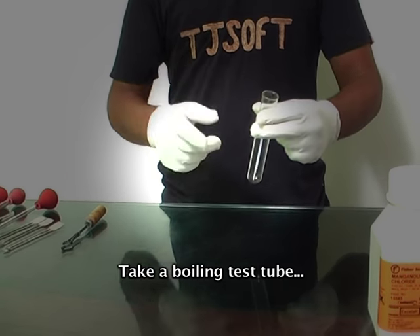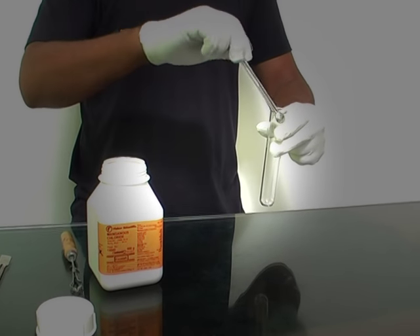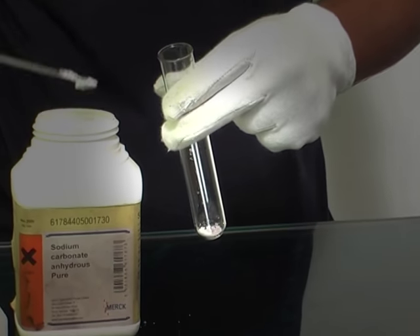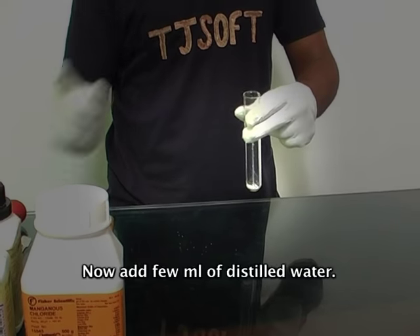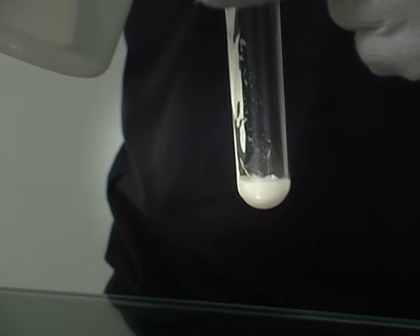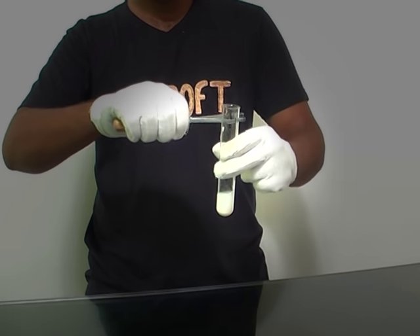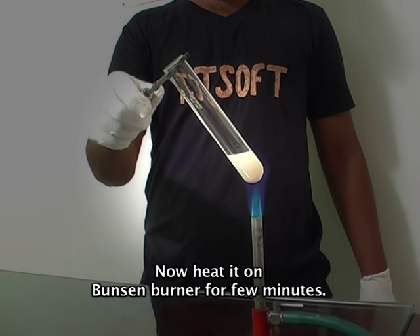Take a boiling test tube. Now add a pinch of chloride salt and add 3 pinches of sodium carbonate to it. Now add a few ml of distilled water. Heat it on a Bunsen burner for a few minutes.